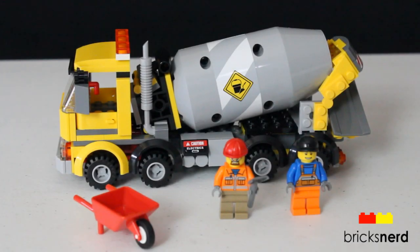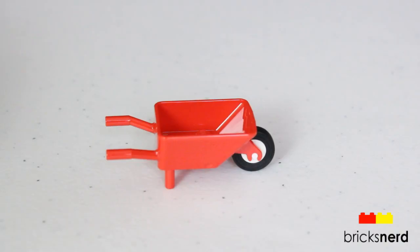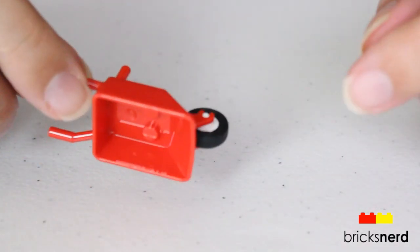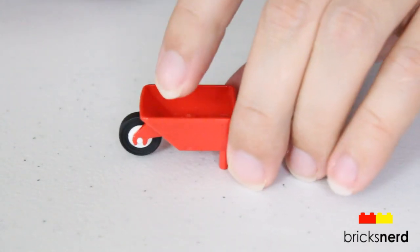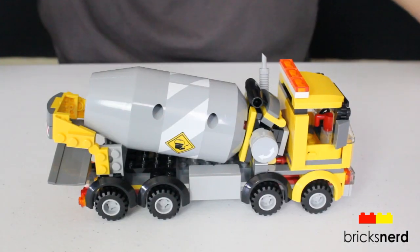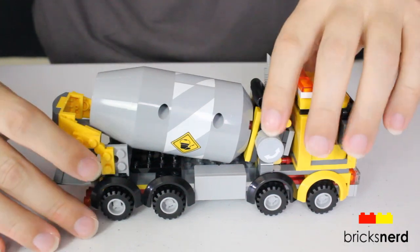And there's the completed set — let's take a look at the details. First we get one of the wheelbarrows in the set. And here is the cement truck, and we'll take a look around the outside of that.